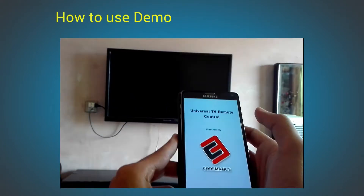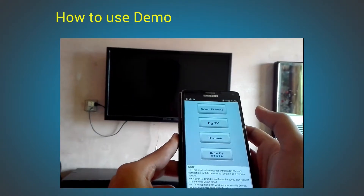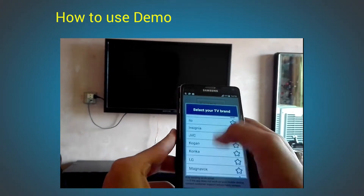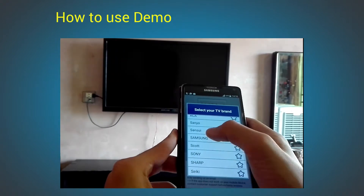To use this app you have to open it, and be sure that your device has an IR sensor. Select your TV brand — in my case this is Samsung TV, so I will select Samsung.